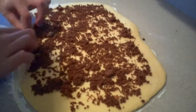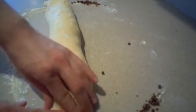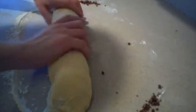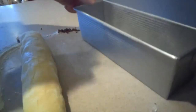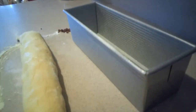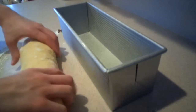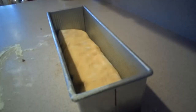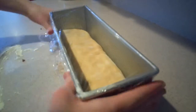Then roll up the dough, and pinch the ends together to seal it. Then grease a loaf pan with non-stick cooking spray. If you don't have a pan this big, you can cut the dough in half and then put it into two smaller pans. Then place the dough into the pan, wrap it in plastic wrap, and let it rise in a warm place for one and a half to two hours until it doubles in size again.